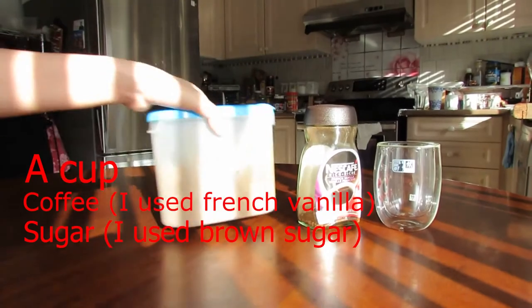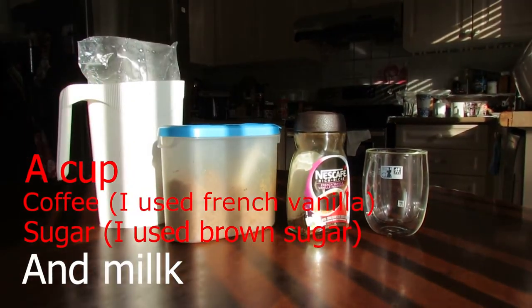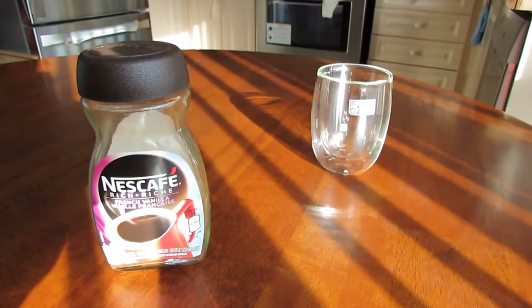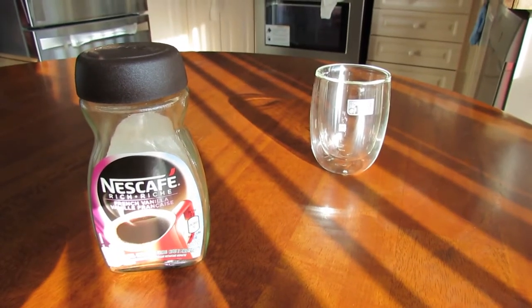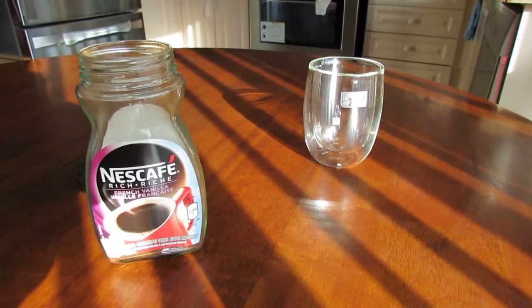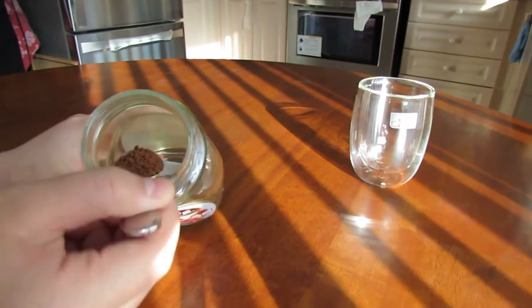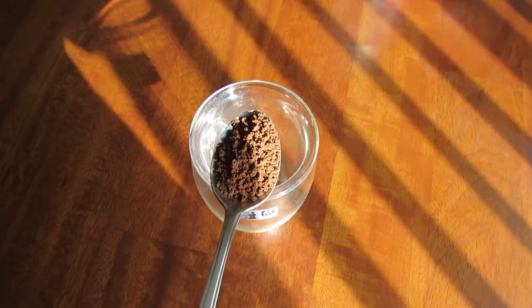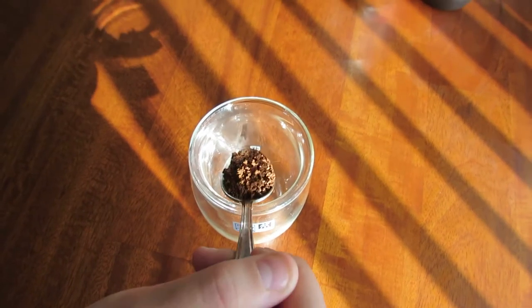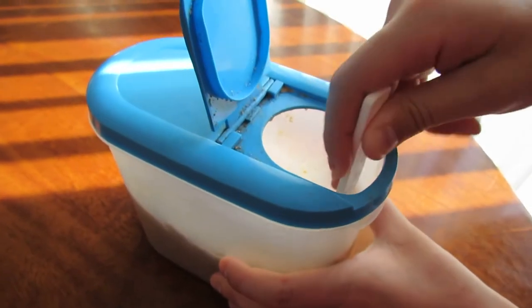I took my ice cream and ate a lot of food for dinner. I ate something old. I put my ice cream — I was able to go through all the ice cream and tried it out. It was on top of the ice cream. I wore ice cream and I made a nice ice cream.